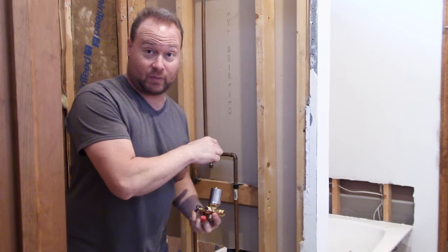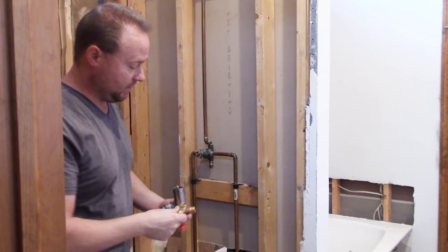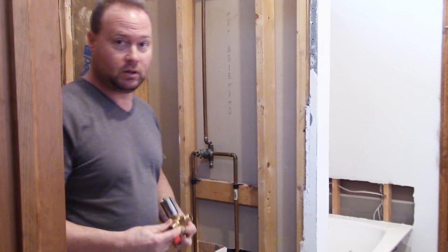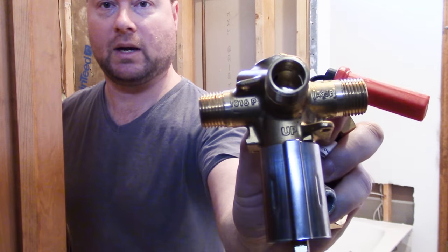Now definitely before we cut these pipes, make sure the water in the whole house is shut off. I'm going to remind you again right before we do it. So here's the new Moen faucet, and right up here — if you can read it — it says UP. It's stamped on the brass.